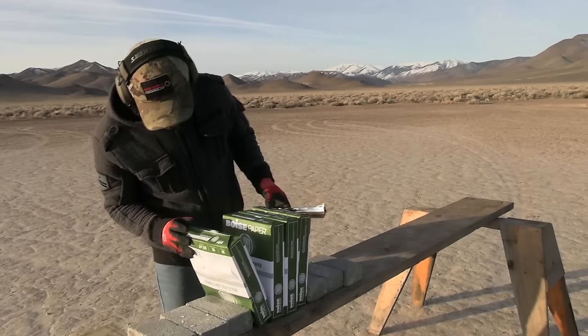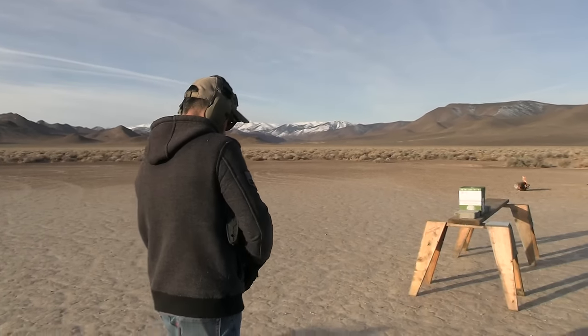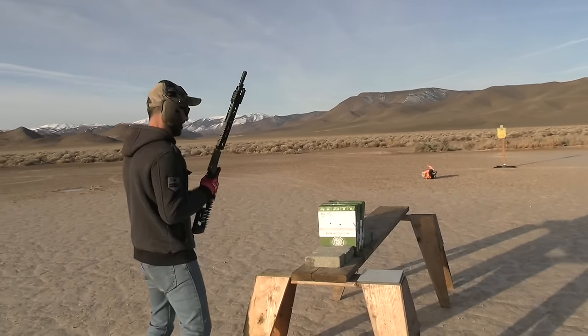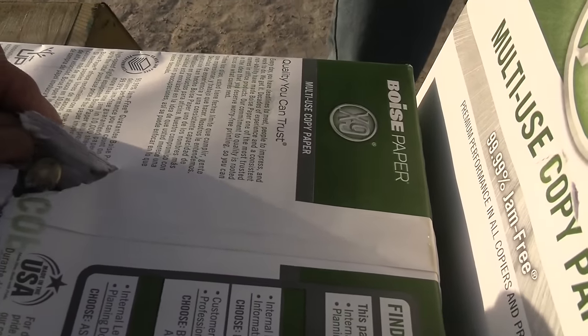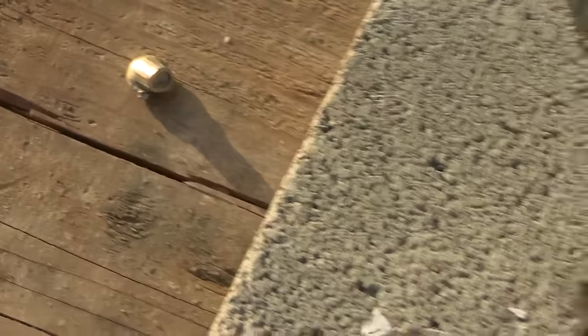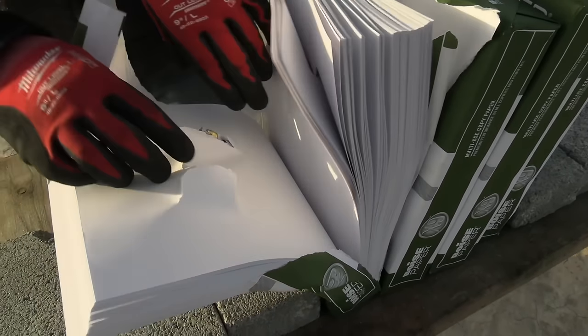Let's check both of them — one stack of 500 sheets. Let's see if the rifle does better than the revolver. It doesn't kick at all — it's like shooting a 22, but it's a 357. The bullet punched through and stopped at the second rim. Now let's check where the revolver stopped — it barely made it halfway through. Same bullet, so there's a big difference between barrel length and velocity.